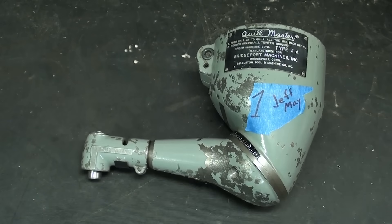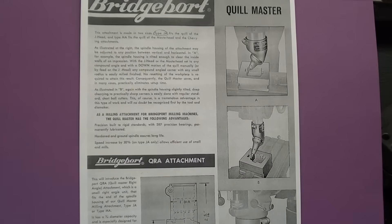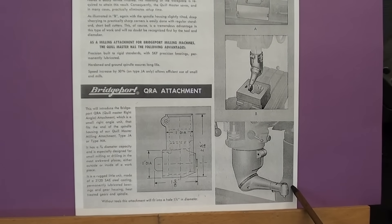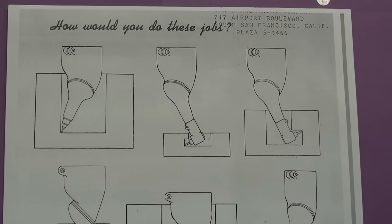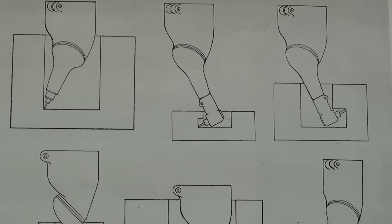I looked this up and found some paperwork on it. I got the paperwork off of Vintage Machinery, and you can see here that it's called the Bridgeport Quill Master, with some examples of how it's used. In the lower section here, you can see the QRA attachment that I was talking about, mounted on the Quill Master. I'll put a still picture of this at the end of the video. Page two shows examples of how this attachment can be used, both with and without the accessory attachment.